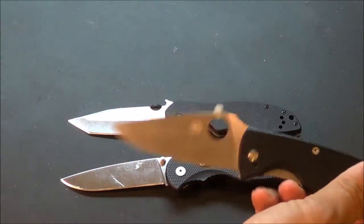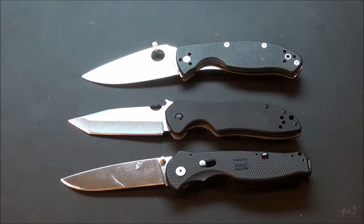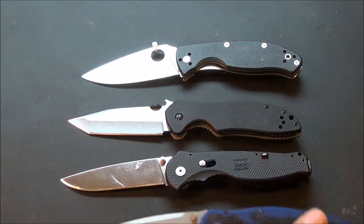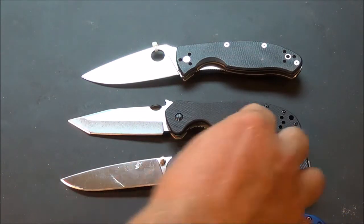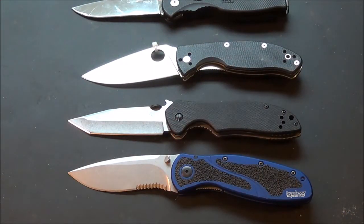Spyderco — it kills spiders. That's three knives. One, two, three. Kershaw — I said the razor sharp knife. What is this one? The Blur, I believe. The razor sharp knife. I got four knives here.